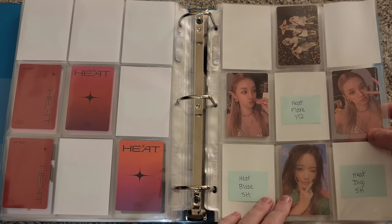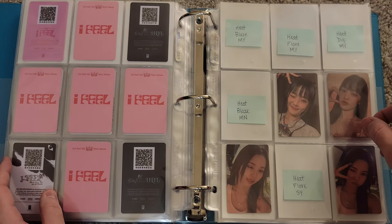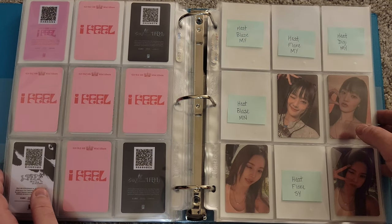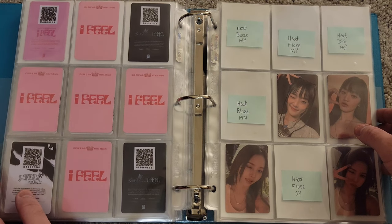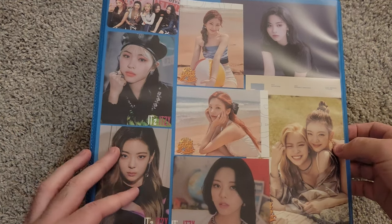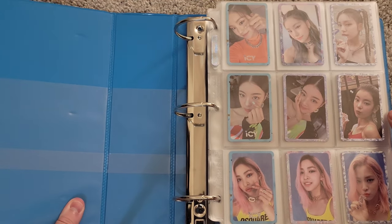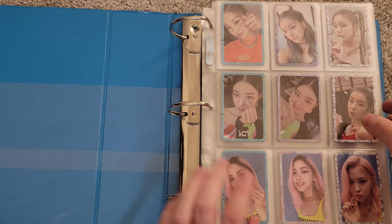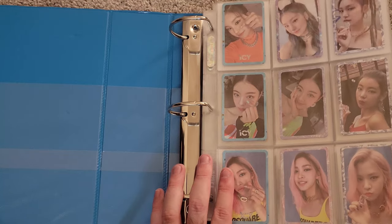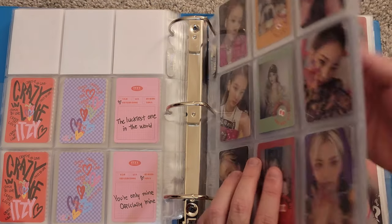That is all for G-Idle and basically everything else in this binder. Heat is looking pretty good — I have three to get on this page and five to get on the next page, so we're looking for eight more cards. Last thing I need to put away is Itzy stuff, so let's go ahead and do it. We have the Itzy binder here, and we have a decent amount of Itzy to put away — we have almost all of Kill My Doubt left to put away, and I don't think we have any other eras.